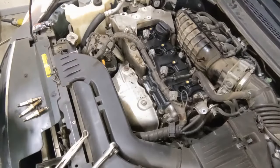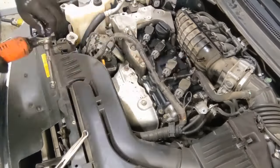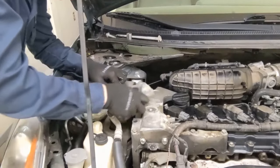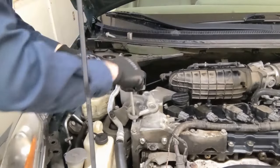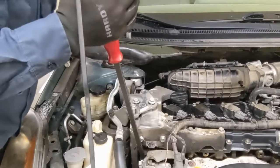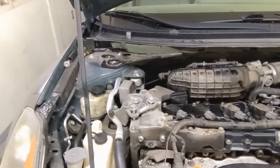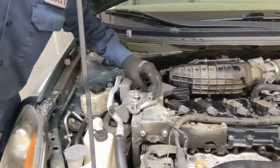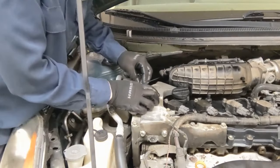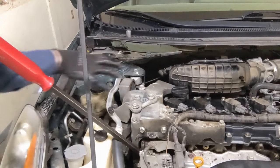Now we can put our plugs and coils back on. Now we can put our motor mount on. If you need to, use a pry bar just to push the engine back a little — the engine gives pretty easily. It's going into aluminum so you don't want to cross-thread anything. Then we can lower the engine and it'll fall right back into place.